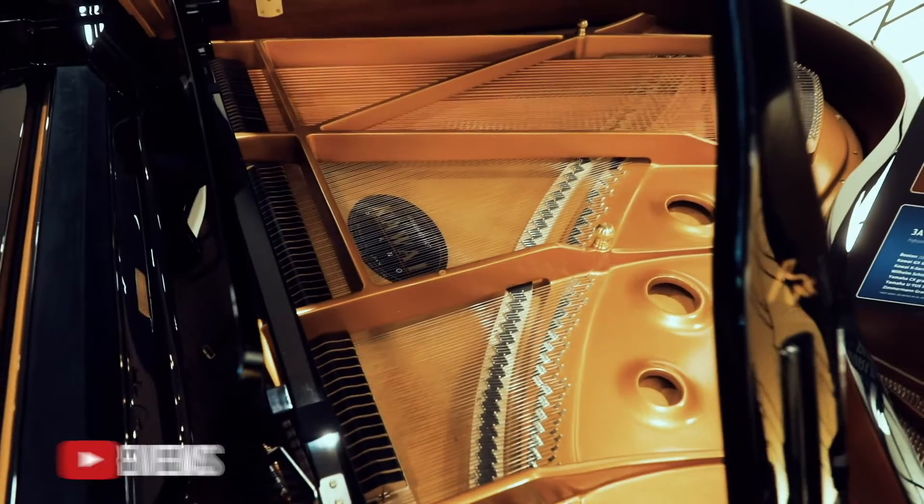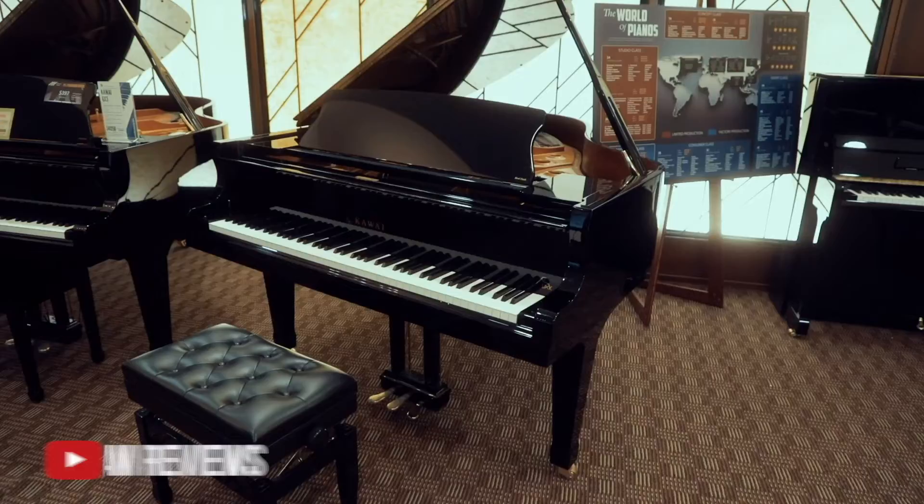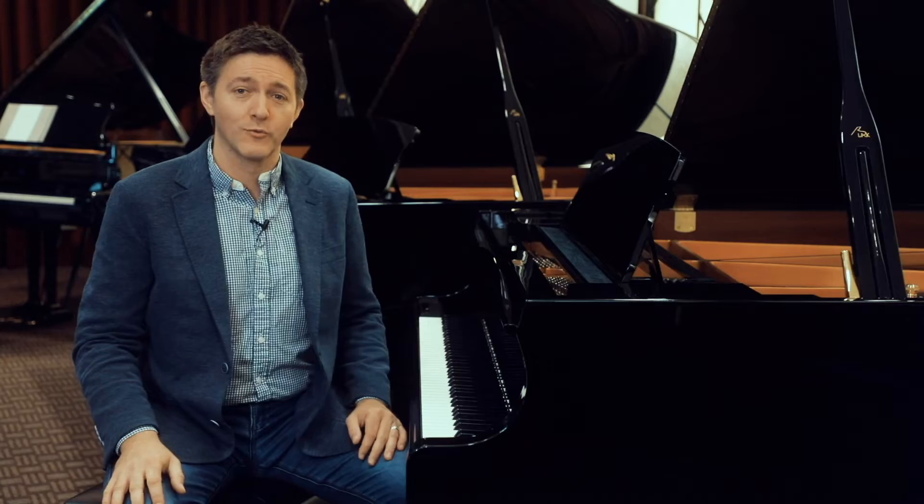Hi everybody and welcome to another Piano Review. I'm Stu Harrison. We're here at Merriam Pianos just outside of Toronto, Canada, in our beautiful Oakville showroom today.